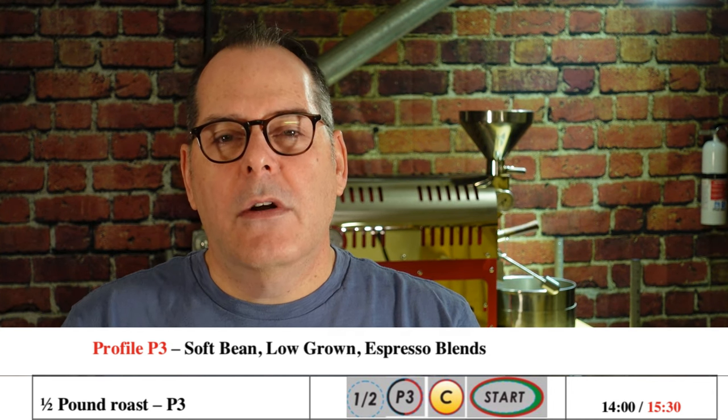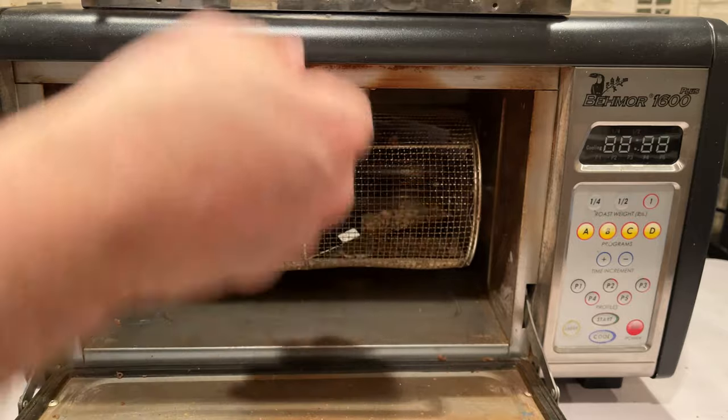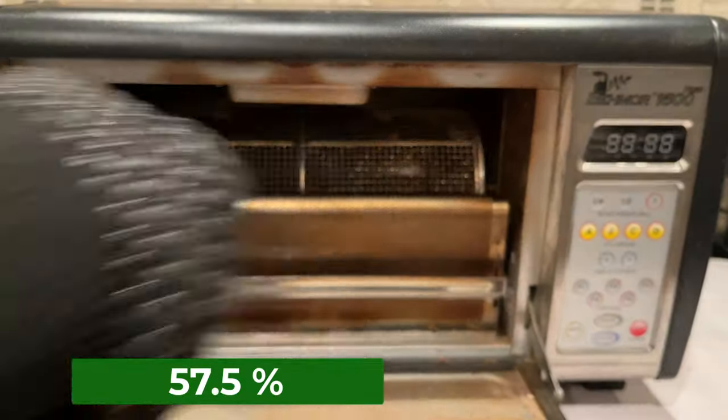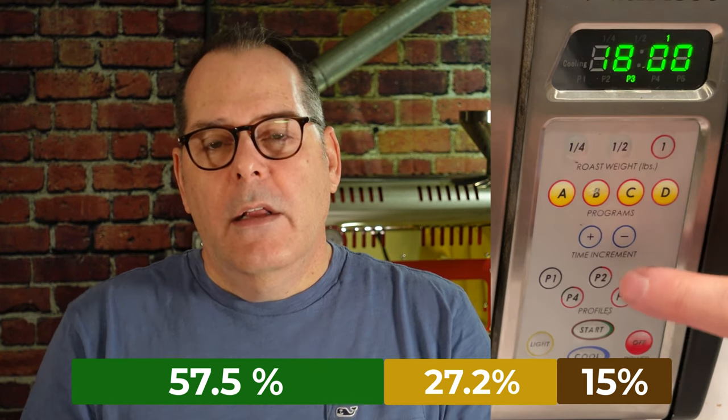So the Monsoon Malabar is a low-density coffee. Looking at the chart, it calls for a P3 or P4 setting. I chose P3, pre-warm to 200 degrees, and I knew this was going to take a long time — the roaster is set for 18 minutes. My total roast time was 16 minutes and 30 seconds for the Monsoon Malabar at P3. The phase breakdowns: 57.5% dry, 27.25% browning, and 15% development. That 15% development — I was actually right on the edge. Second crack started when I hit the cool button and opened the door on the BMOR. The roast took so long to build up heat, and when it finally did and that momentum was there right at the end, second crack was just starting. It was too dark for me.